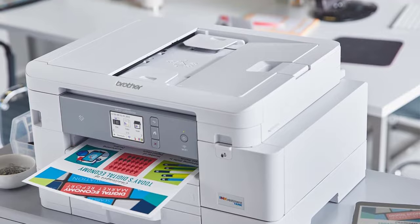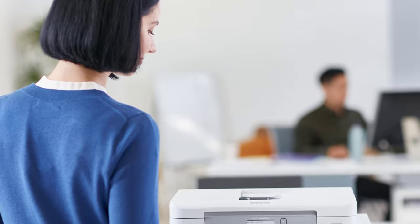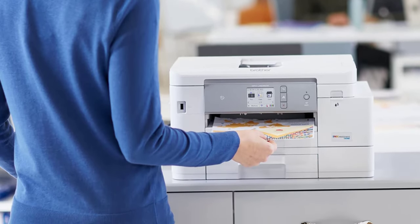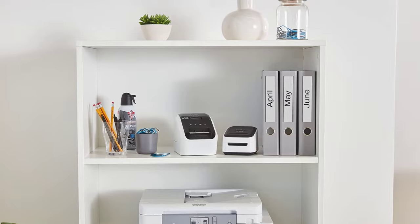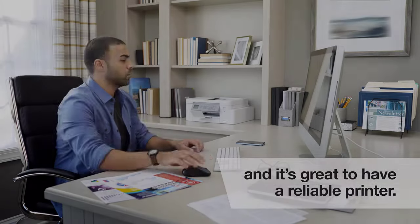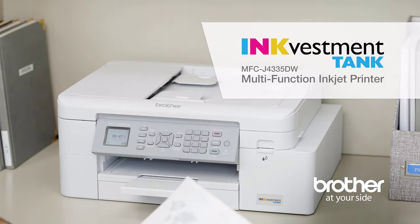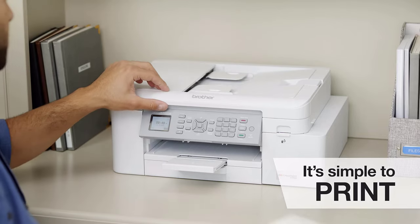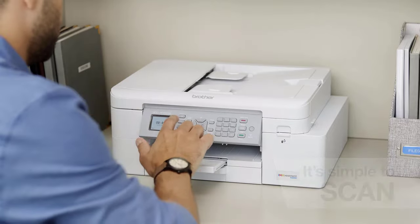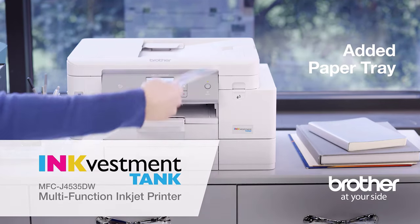You don't have to worry about replacing the cartridges for at least a year. And even if you have to change them, the re-engineered Brother ink cartridges make the ink replacement super easy and spill-free, ensuring continuous, uninterrupted high-quality printing. The printer allows direct printing owing to its easy wireless connectivity. You can simply touch your smartphone to print multiple documents and colored photos. It also supports Amazon Alexa, making voice-activated printing much easier. It comes with a high paper capacity — the paper tray can hold about 400 pages at a time — and the automatic document feeder makes managing long manuscripts easy.